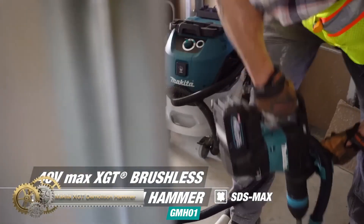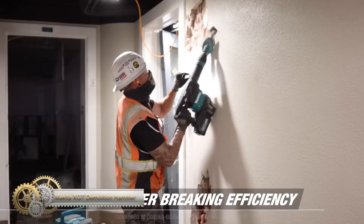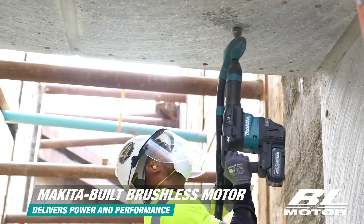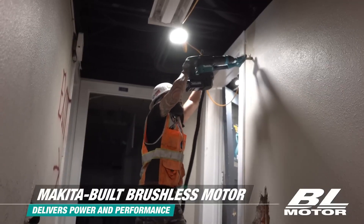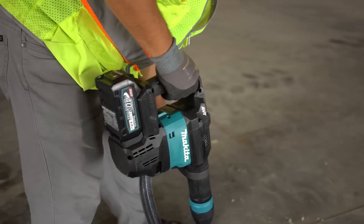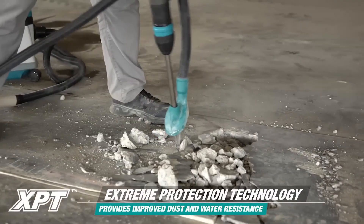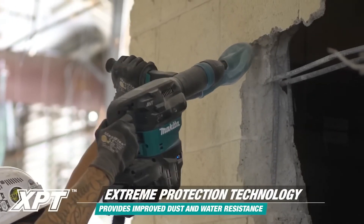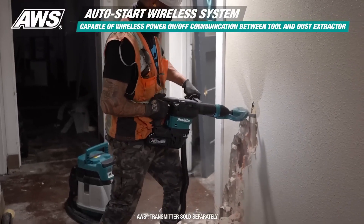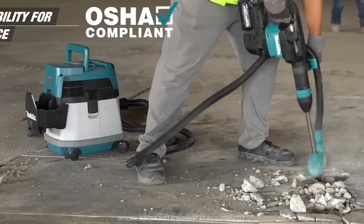The Makita brushless cordless 15-pound demolition hammer kit is designed for heavy-load applications, delivering the power and speed of a corded tool without the cord. It features anti-vibration technology and Extreme Protection Technology for reduced vibration and improved durability. The auto start wireless system increases productivity and reduces noise at the job site, while constant speed control and variable speed dial provide greater control. XGT is a system of equipment, tools, batteries, and chargers utilizing 40V Max lithium-ion batteries engineered for high-demand applications.